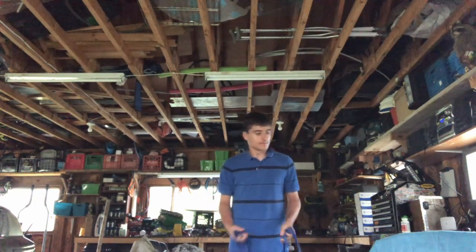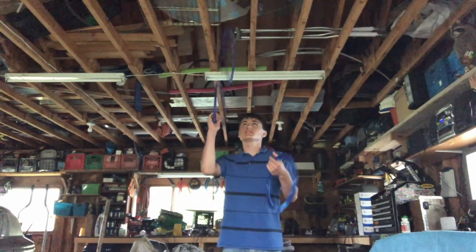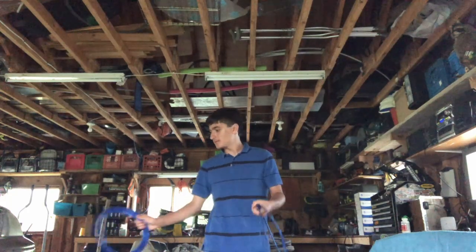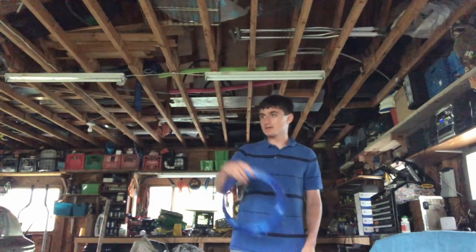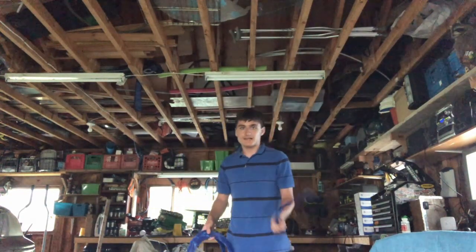The higher you throw, the more time they have to even out. Then when you're releasing three or more from one hand, it's almost impossible to release them in time without having them wiggling all around, as you'll see later when I try to juggle five of these. And they also can go in unpredictable directions, so that can make juggling them a pain.